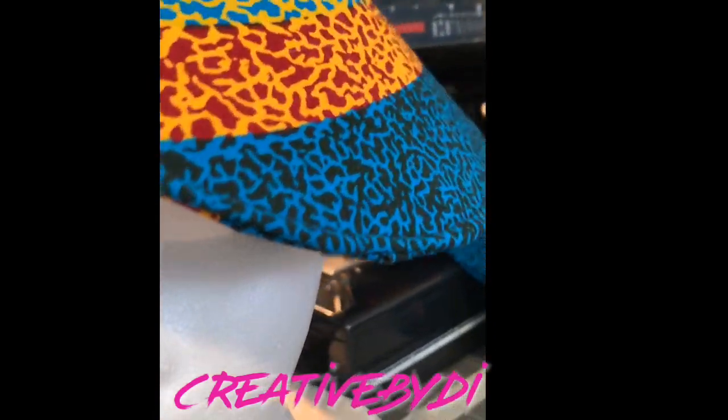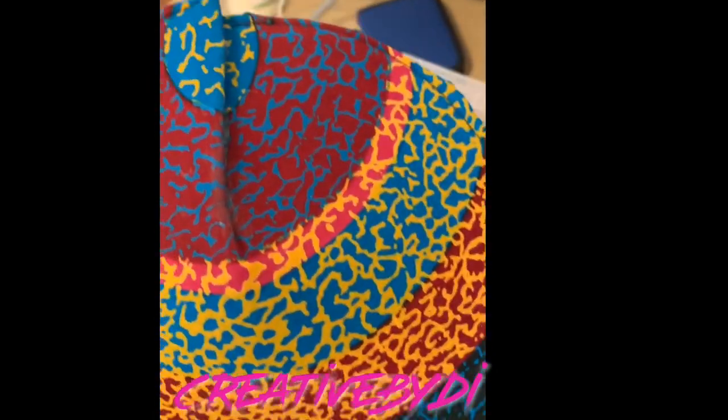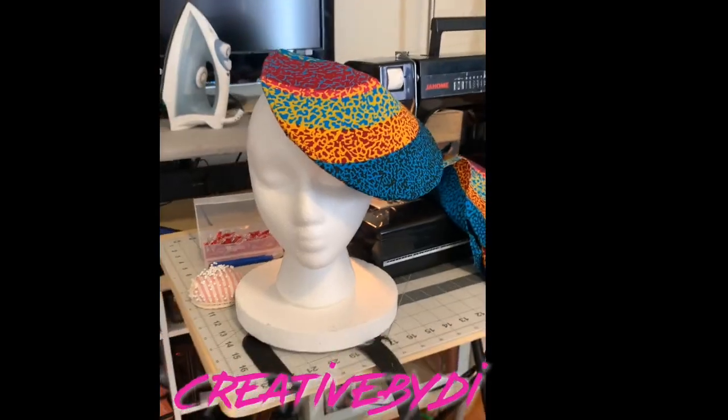Alrighty, here's the final product of this fascinator hat. I hope you guys enjoyed this quick tutorial. Make sure you like and subscribe and thanks so much for watching. Up next, the bow tie. Stay tuned. Bye!